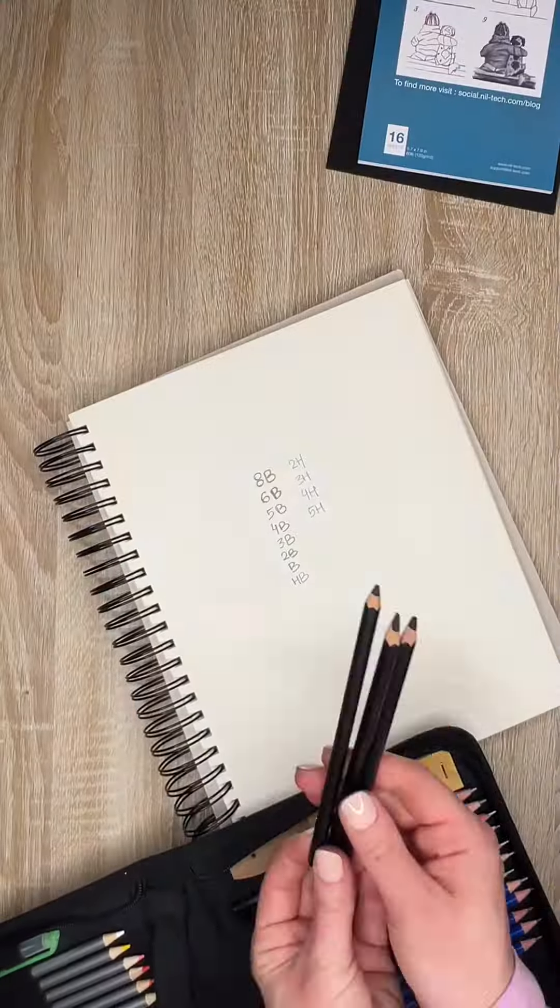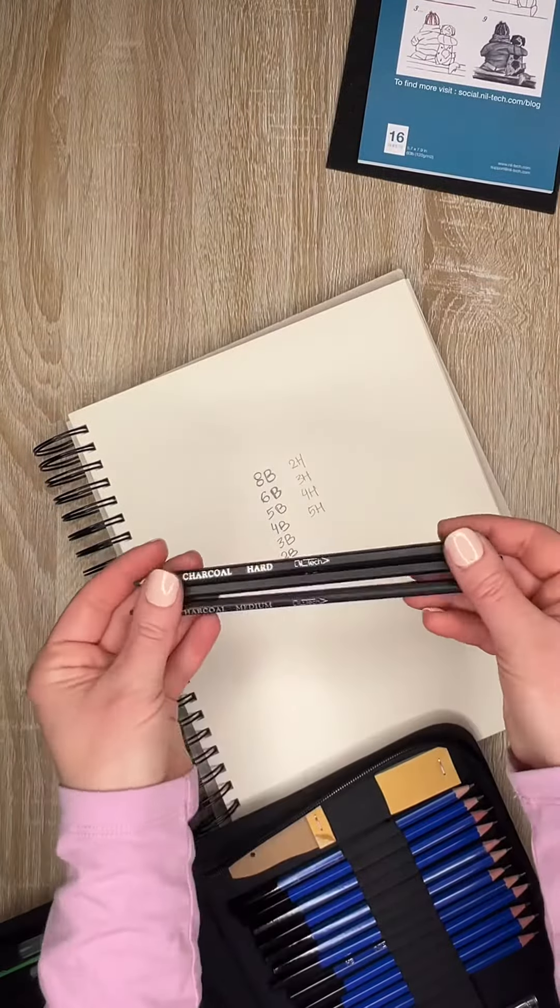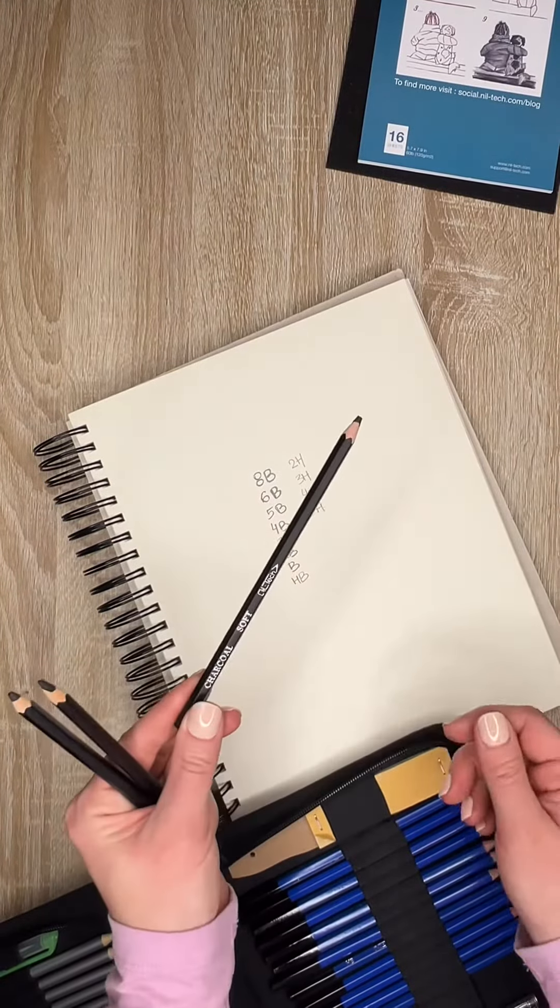Also included are 3 charcoal pencils: hard, medium, and soft.